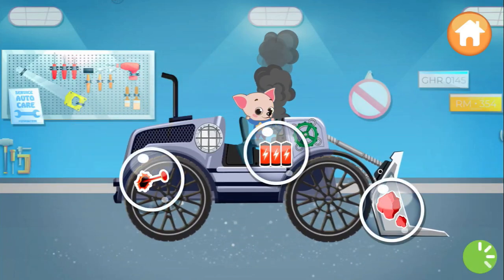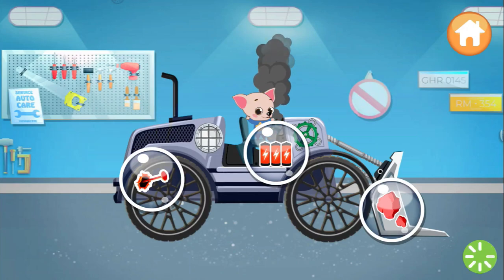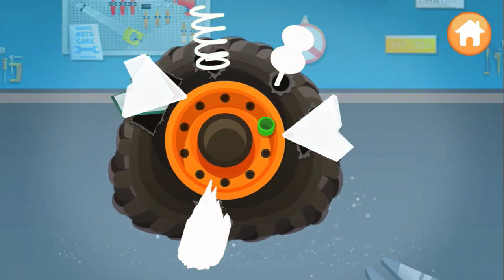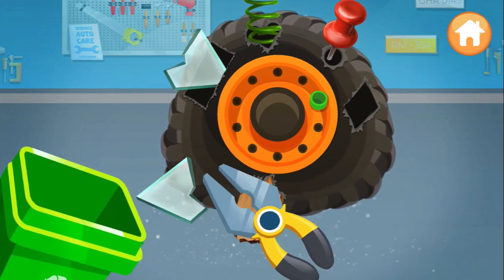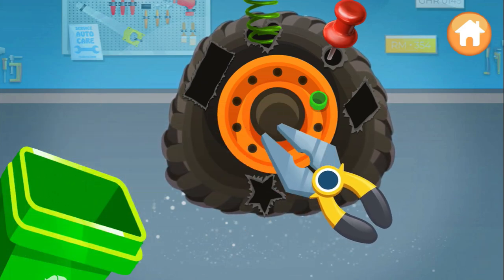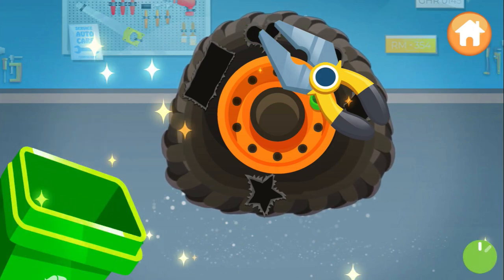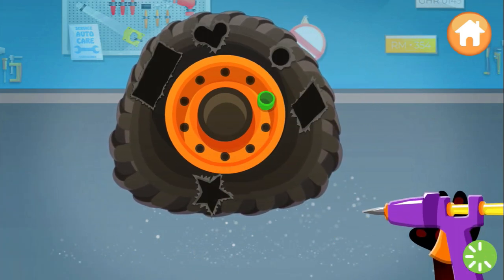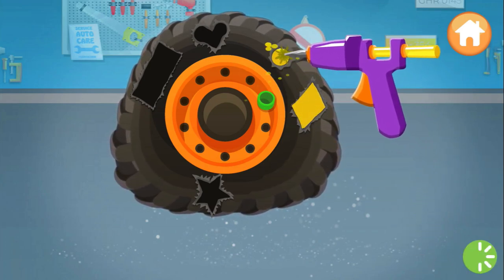Perfect. What do we fix first? The tire is torn — it needs to be patched. Pick up all the junk with pliers. Super. That's it. Use a glue gun and fill the holes with glue. You're so smart.